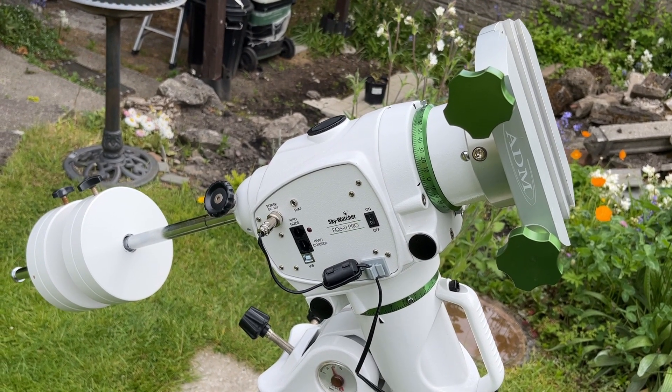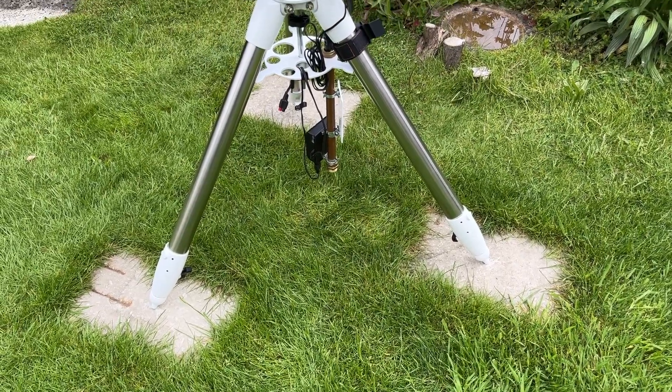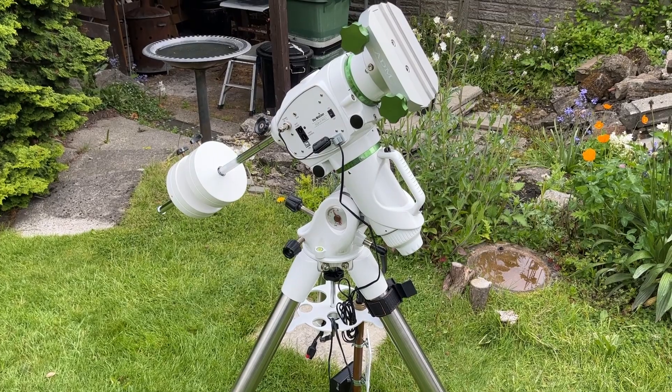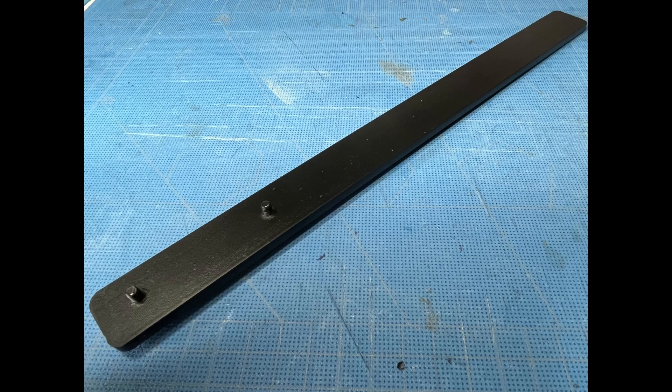If you own a Skywatcher EQ6R Pro mount and have trouble balancing the RA and Dec axis because they're too tight, then this presentation is for you. I cover the adjustment procedures plus the manufacture of a simple tool to assist with this.